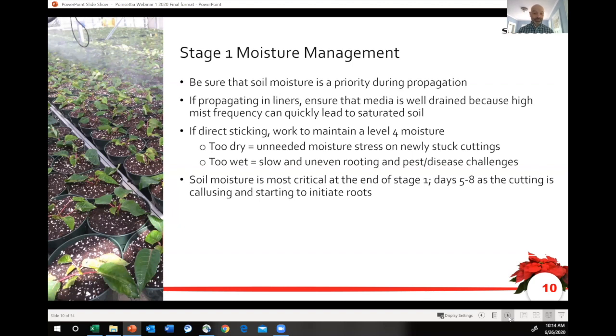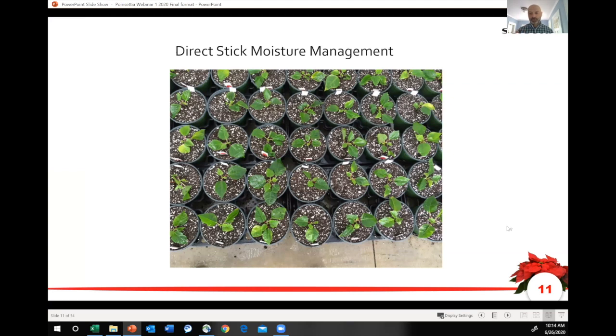We're talking about misting and controlling humidity within the environment. For most growers, it's most likely either a drop-down four-way emitter or a boom running over the top of the crop. You can see direct-stuck poinsettias on the floor here. If the boom is running over the top of that, you can see how much soil is actually showing. Every time a mist event or boom passes over the crop, an enormous amount of that water is actually going into the soil — it's not hitting the leaf and maintaining the turgidity of that cutting so much as it is saturating the soil. It is a challenge.